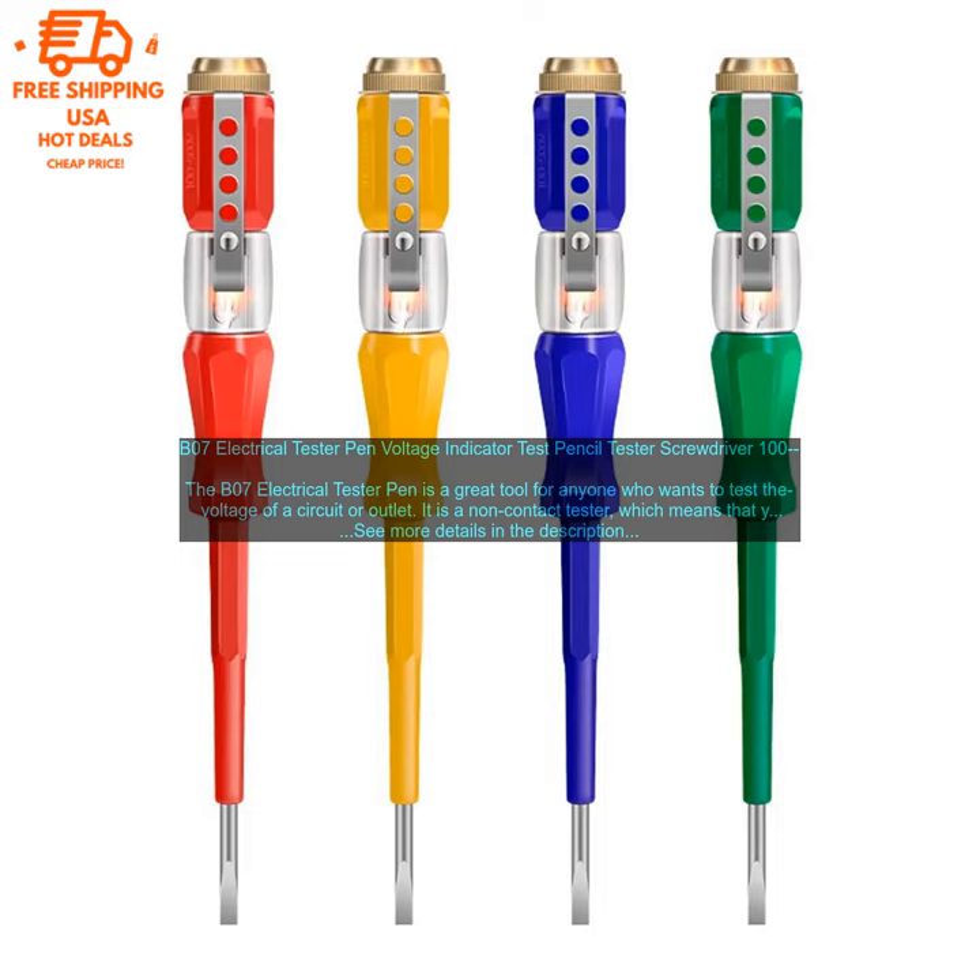Overall, the B07 Electrical Tester Pen is a great tool for anyone who wants to test the voltage of a circuit or outlet. It is safe to use, easy to read, and affordable.